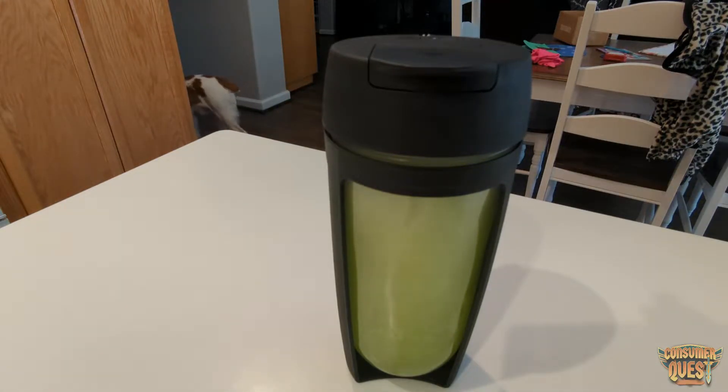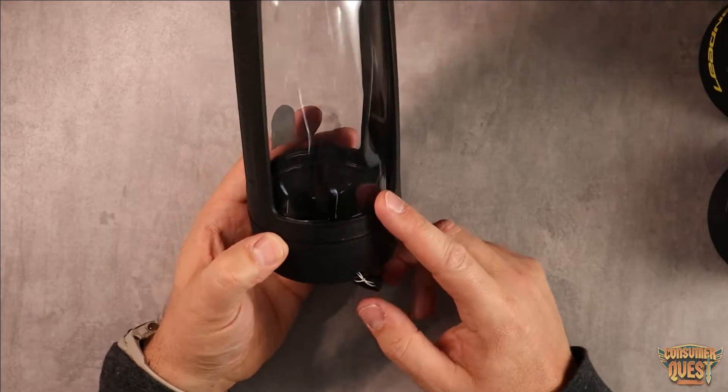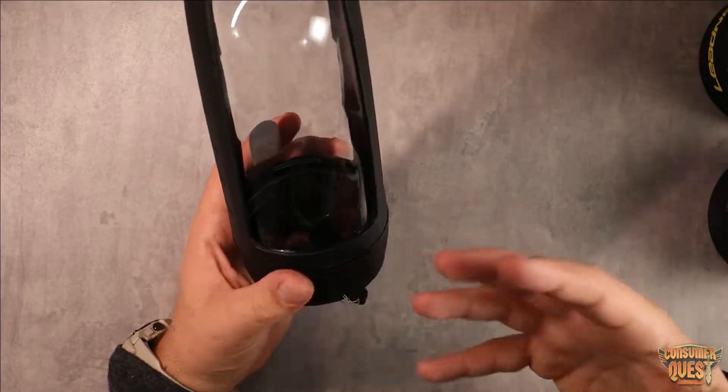So you're going to put your powder in here, put your liquid in here, put the lid back on just like this, and then you're going to push this button on top and it is going to start stirring and blending all your stuff together.